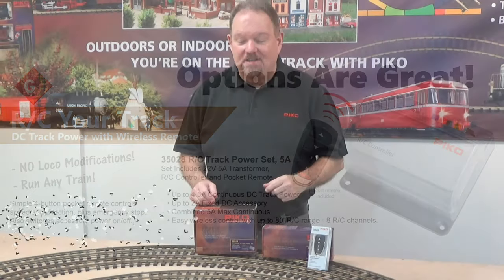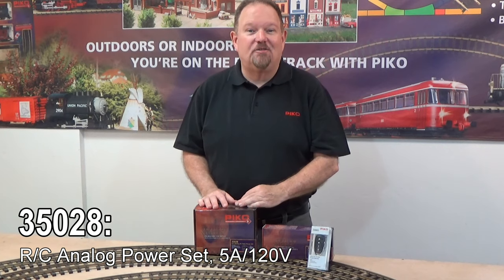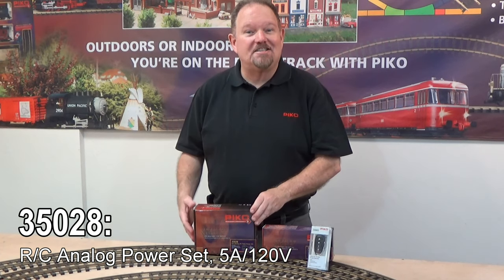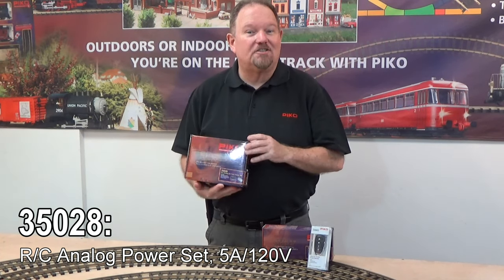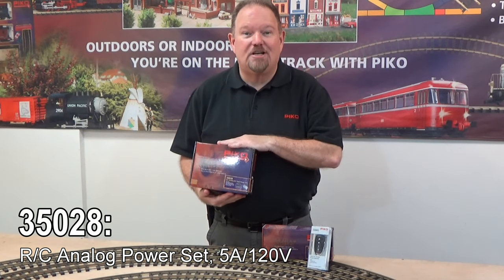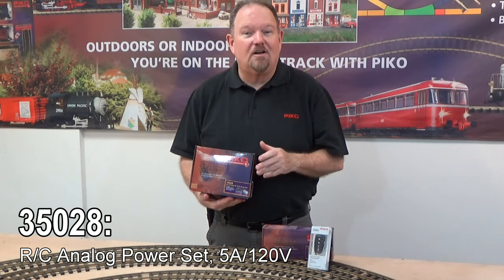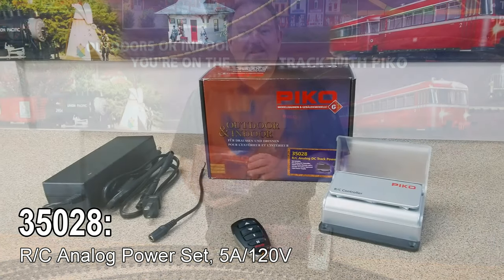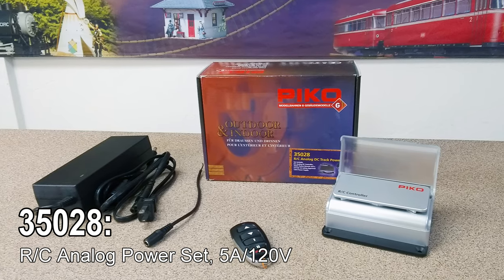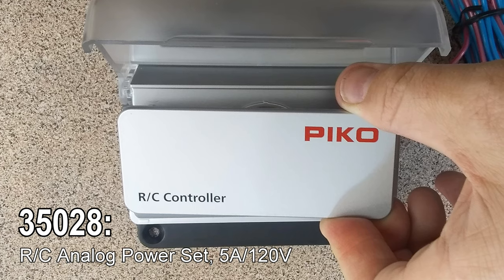Speaking of RC for your trains, you can also purchase that same RC system that we saw in that starter set as a separate item to control your layout. It comes with a 5-amp transformer, so it's got plenty of power. It comes with the throttle that's remote controlled by the little pocket remote — all in one nice package ready for you to convert your layout over to easy RC control.